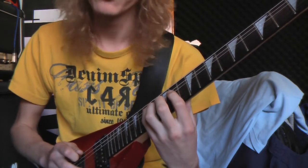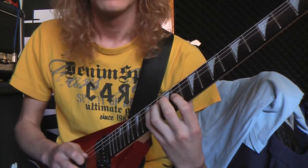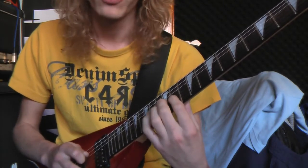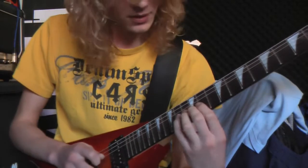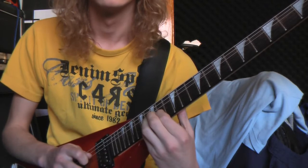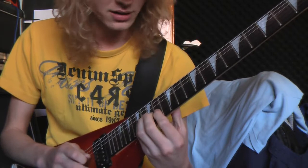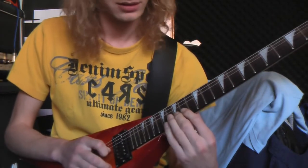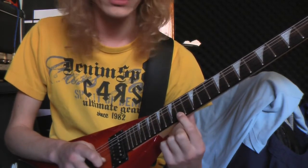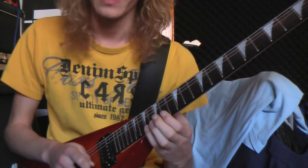Your index finger on the 11th fret on the D string. Middle finger, your pinky. Middle finger, your pinky. Index on the G string on the 11th fret. Middle finger, pinky. Slide up to the 16th fret. Then you go with your index finger to the B string on the 14th fret. Your middle finger, your pinky. Index finger on the 14th fret on the E string. Middle finger, pinky. And then you're up again.